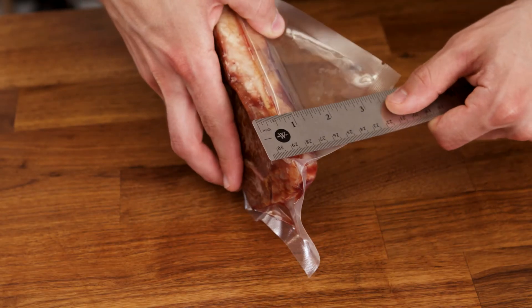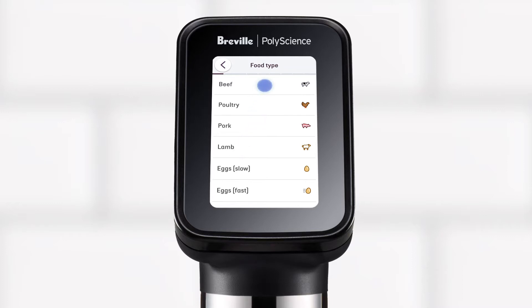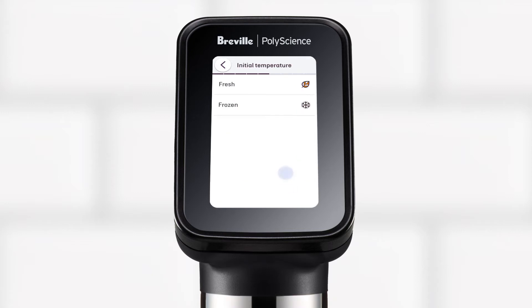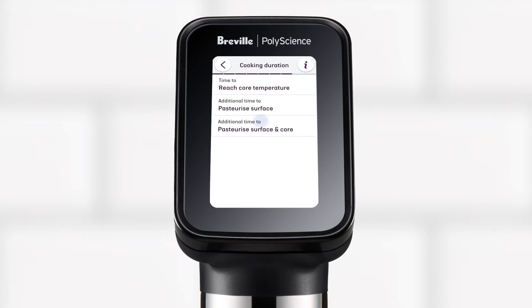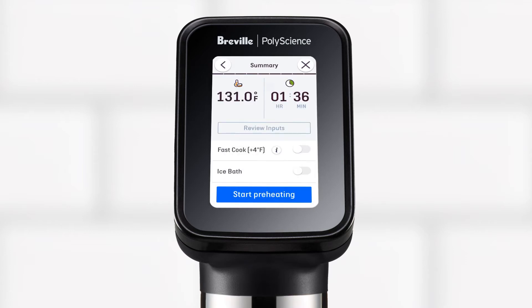Sous Vide Toolbox requires you to measure the thickest part of your food on its shortest side. To begin, select the food type and follow the on-screen prompts for the selected food type.